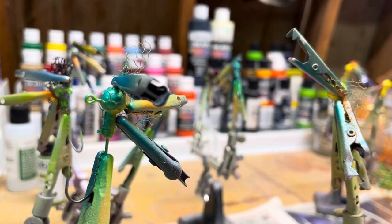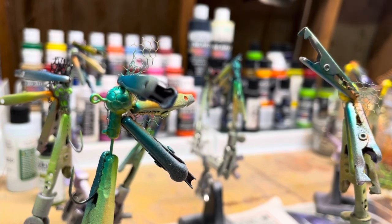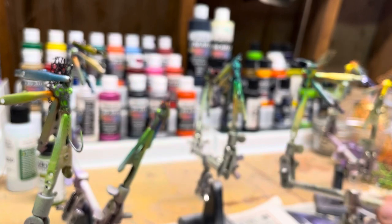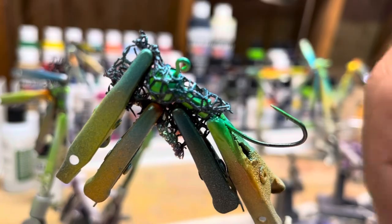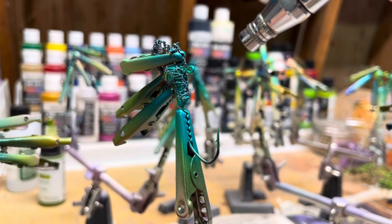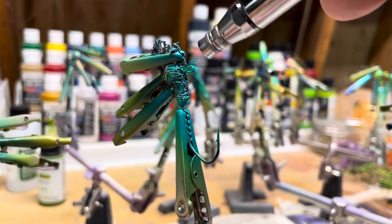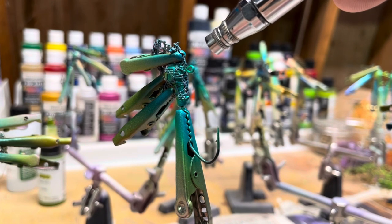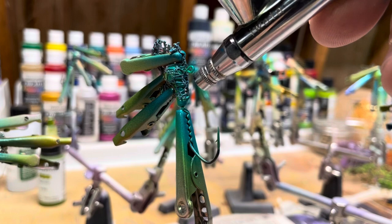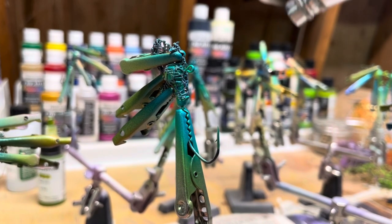Got the turquoise on here now. I'm gonna dry these off and put another layer of color — I believe this one I'm gonna go with violet, and the other one I'm going with electric blue. So I'm going to focus mainly on where this eyelet is, just going up and down right here. Mainly focus on the head dominantly, because obviously this area is going to be covered up with the tail and body. Just gonna give it a nice little shot right there.